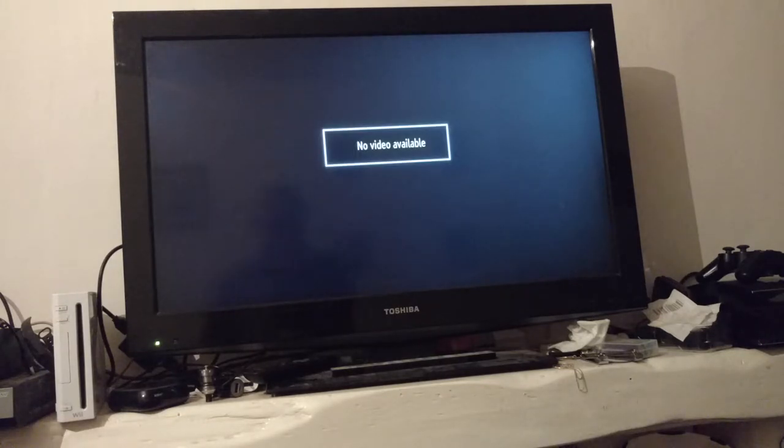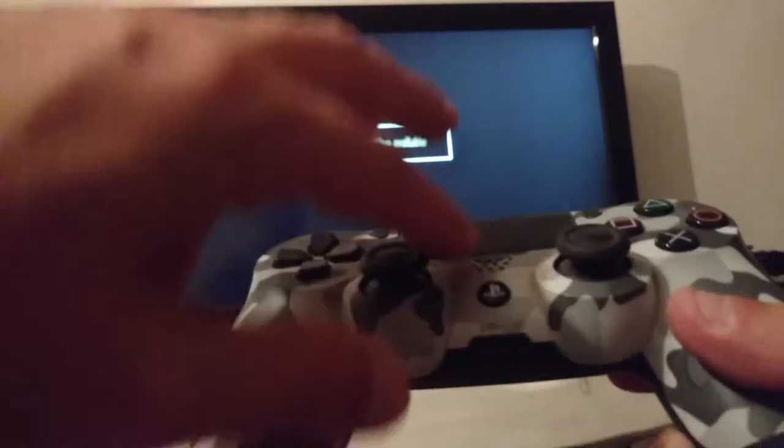But it's a small thing to pay for being able to play your PS3. The only other thing is you cannot turn the PlayStation 3 on by pressing this button.